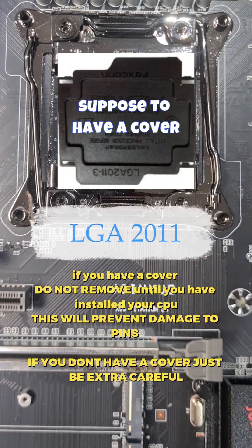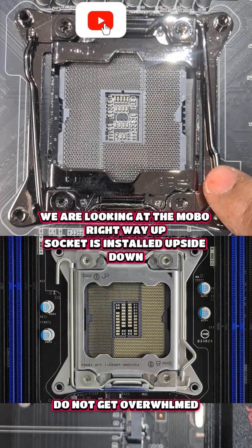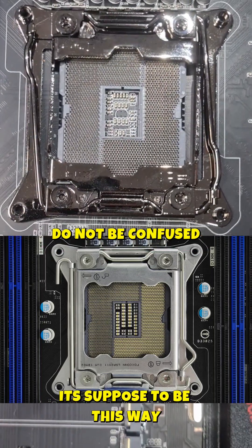Looking at your CPU socket, you can see there is a triangle in the top right-hand corner — very different to every other CPU socket. There are also two levers: one on the left and one on the right. You've also got symbols, and up here it says 'unlock' in order to open this socket.